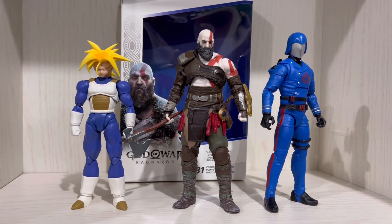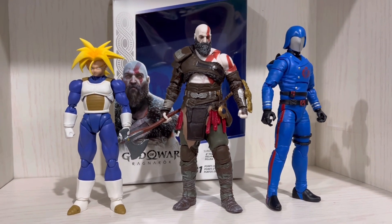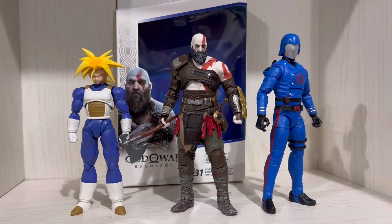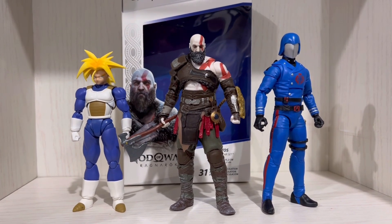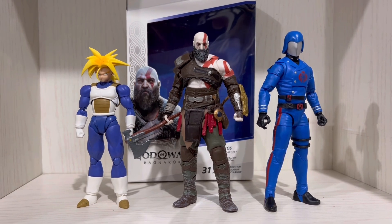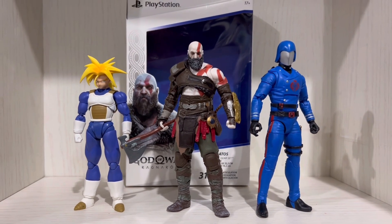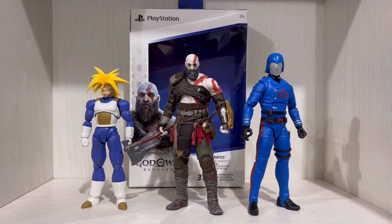This is the scaling between the S.H.Figuarts Trunks. The Spin Master Aloy is as tall as Trunks, so you would get the gist of how giant or huge Kratos will be when he's side-by-side with Aloy.